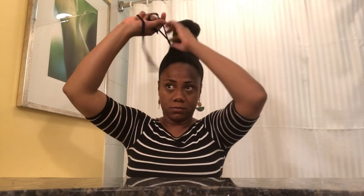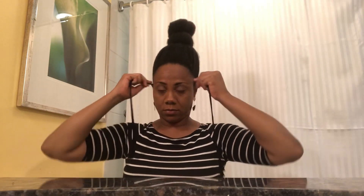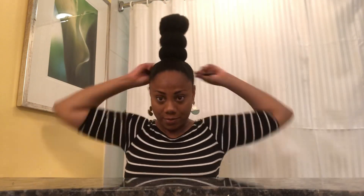After that I remove the ear band and put it back. I think while I'm styling it shifts a bit, so afterwards I take all the rubber bands and put them back again, tightening the hair to my liking.